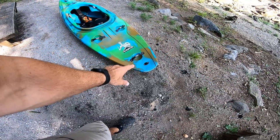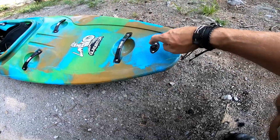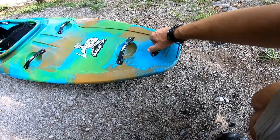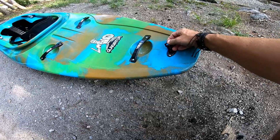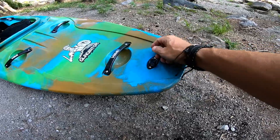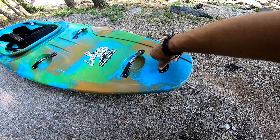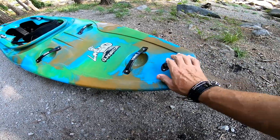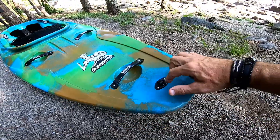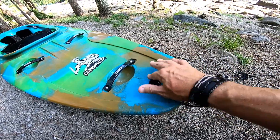I'm going to start here at the stern and work my way up. The drain plug — I am not a fan of the screw-in type drain plug. Piranha uses them and they break pretty easy. This drain plug works and it doesn't leak, but I wish it was more recessed. It sits very high. They should recess it down slightly so it doesn't get broken off.